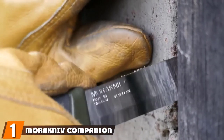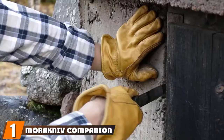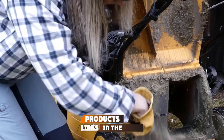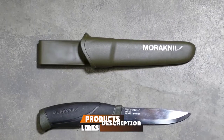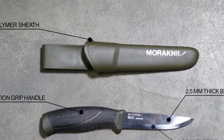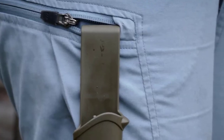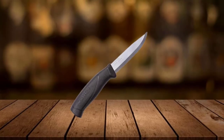At the first position of our list, we have the Mora Companion. Let's start with what is quite possibly the most recommended bushcrafting knife, the Mora Companion. Mora makes no-nonsense, inexpensive blades designed for people who need to survive in the woods. There's a lot of overlap between bushcrafting and survival because bushcrafting is two-thirds surviving, one-third hobby.